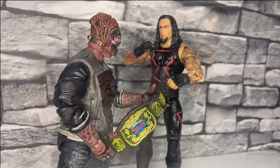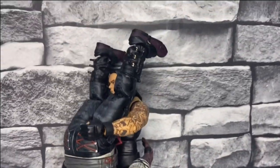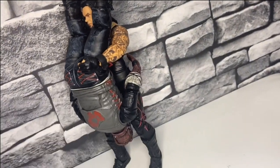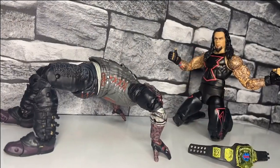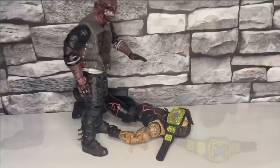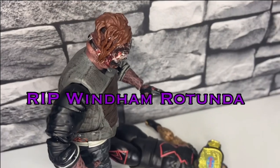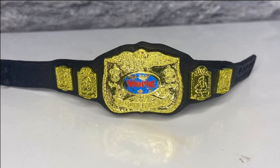It looks like the burnt Fiend is after that tag team title — will the Undertaker stand for that? A tombstone on the Fiend! But the Fiend is back up — this isn't over. You've got to love a bit of a fig fight over that tag team title. Let me grab a close-up of that tag team title — it's typical Elite style, and it's a good one to add to your collection.